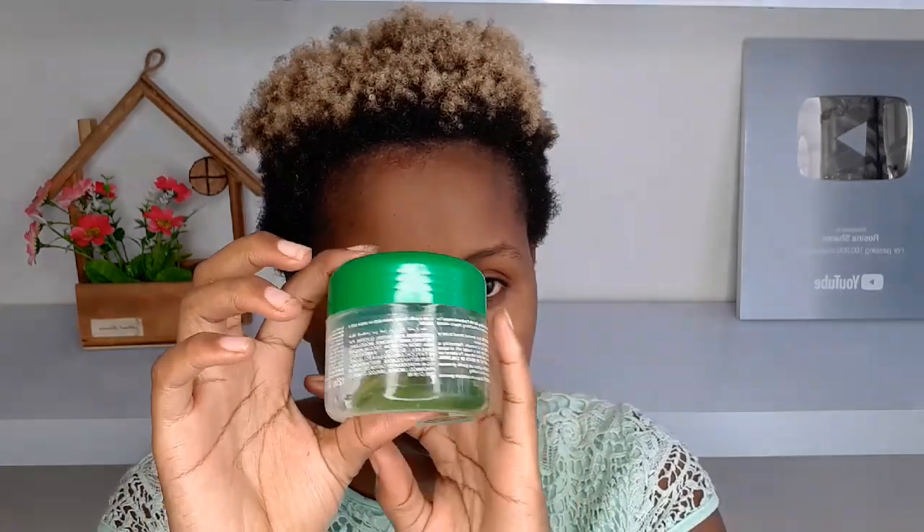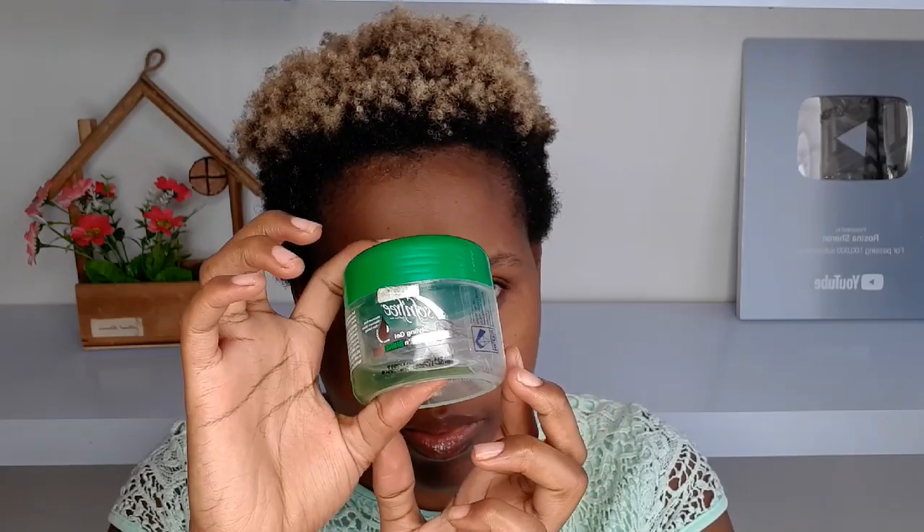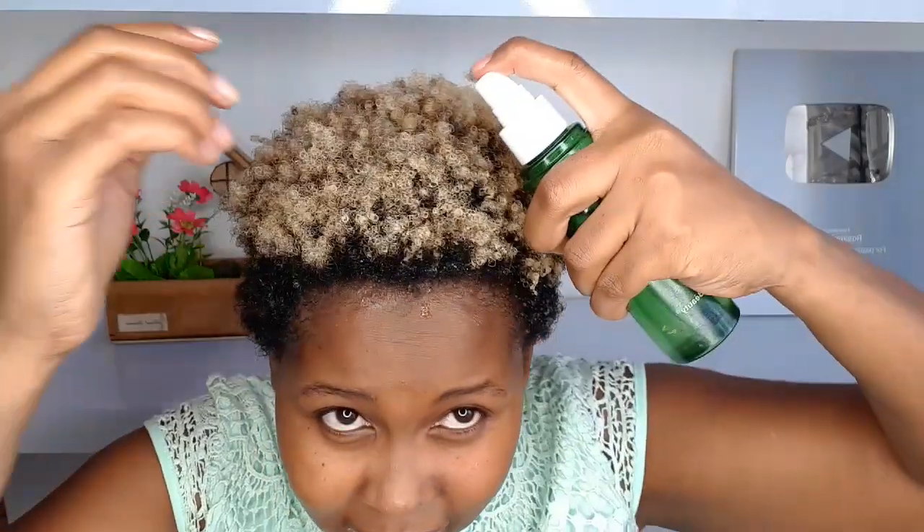Next, to define my curls I normally use the Soft and Free gel — this is how it looks. When you want your curls to be very defined, make sure your hair is extra wet before you start applying the gel. Don't use gel on dry hair — it's not going to work. Use it on very wet hair. The gel I'm using is very cheap and you can get it anywhere.